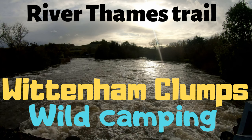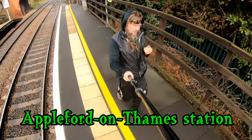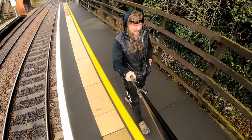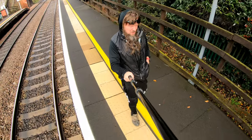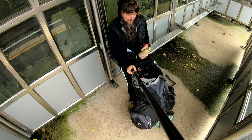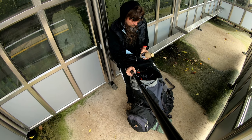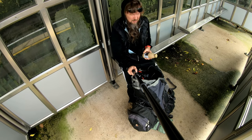Hello folks and welcome to Four Season Backpacking. Please subscribe for the latest outdoor adventure videos. I've just arrived at Appleford and of course it's started raining, so I'm just going to sort my stuff out in the shelter and make a move. But before I get going, I'm going to try one of these caramel lattes from Morrison's own brand.